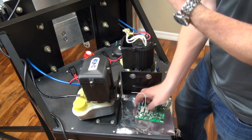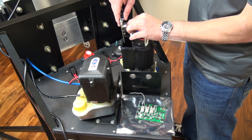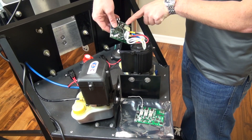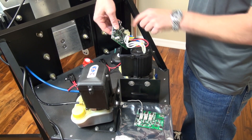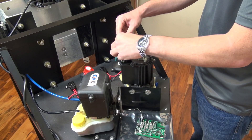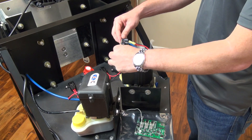Grab your new circuit board. Go ahead and hook up your three motor wires. Notice these wires are labeled, and there are corresponding letters on the circuit board. Once your three motor wires are on, go ahead and slide the board into the motor housing.